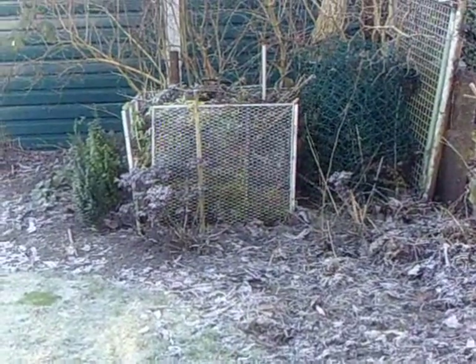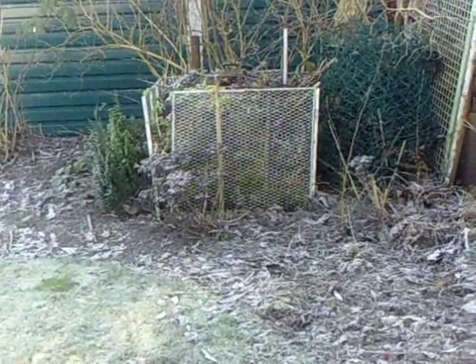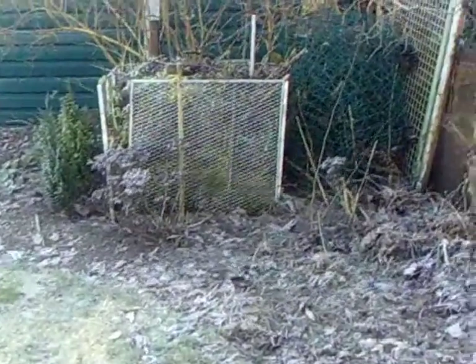I think this summer is going to need some extra work on the compost bin. This end of the garden always looks a little bit kind of crappy, to be honest with you.